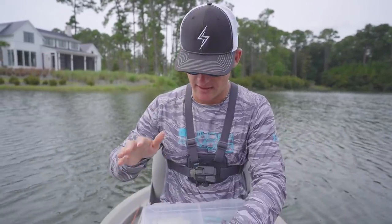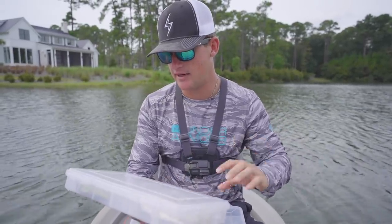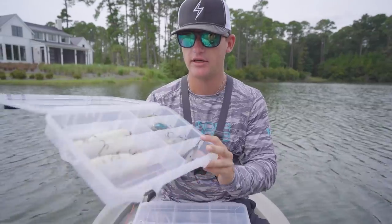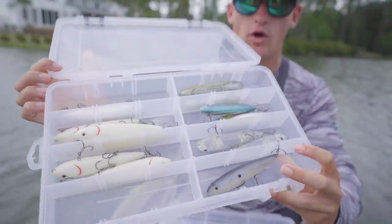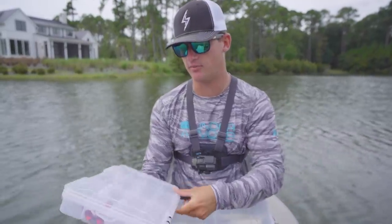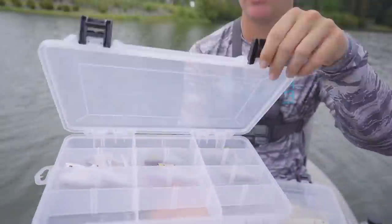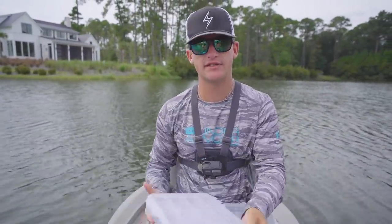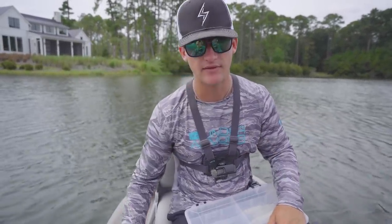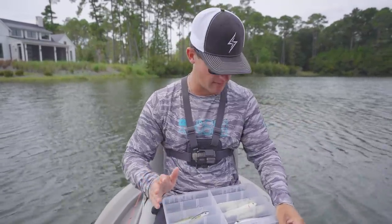I'm going to talk a little bit about what rod I'm using and what baits we're using. I brought out a few top water boxes today — first one is a walking bait box with plenty of walking baits inside, and the second one is a popper box with multiple different poppers. I'm going to start off with a walking bait, and if they're not eating that I might slow down to the popper and see if that entices some bass.